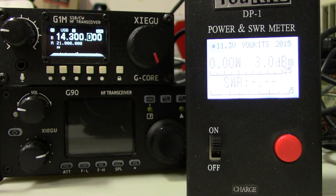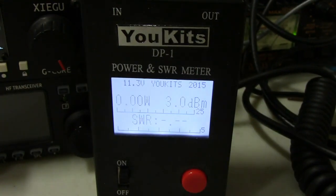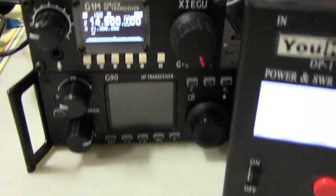I just wanted to show you guys the radio and some measurements on the meter here for CW output as well. Just a quick look at the radio — right now I have it sitting on top of the G90.